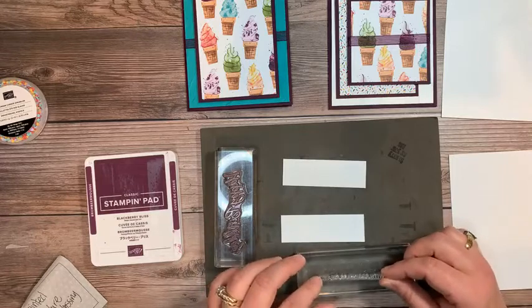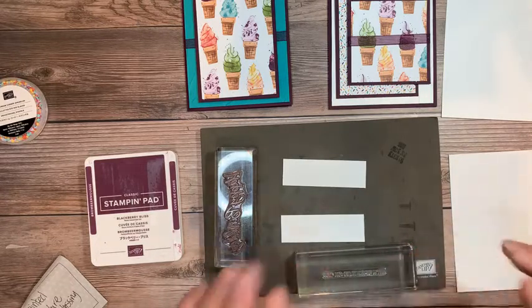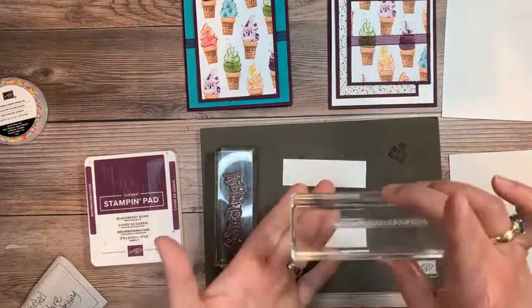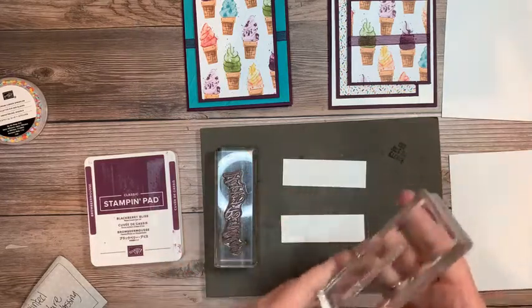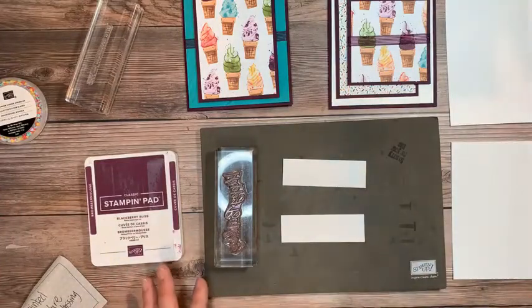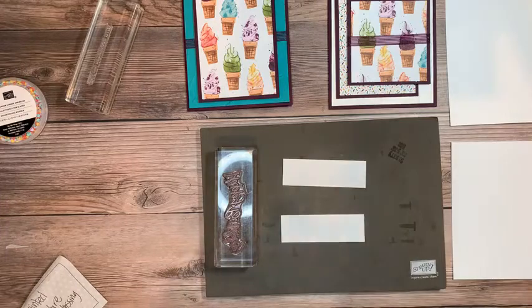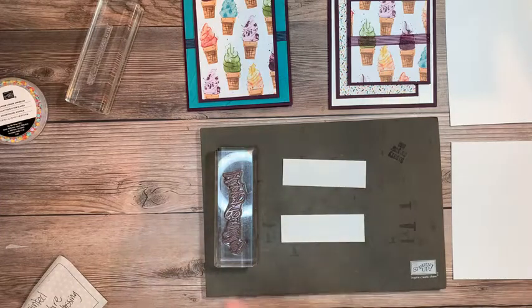I'm not quite straight here — I'm thinking about it too much. There we go. I've grabbed, for the inside, the 'with sprinkles on top' sentiment. These are perfect cards to give to a kid or a teenager. I thought they were really cute and who does not like ice cream.